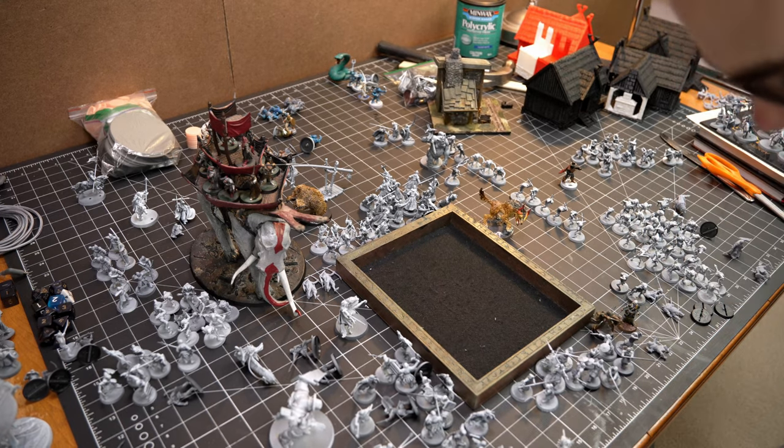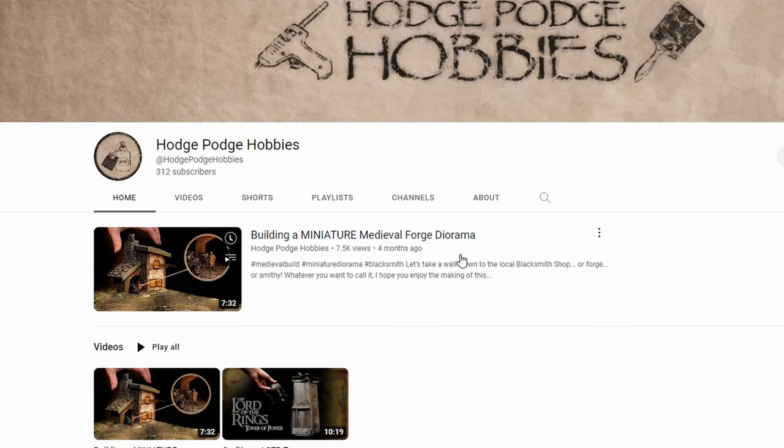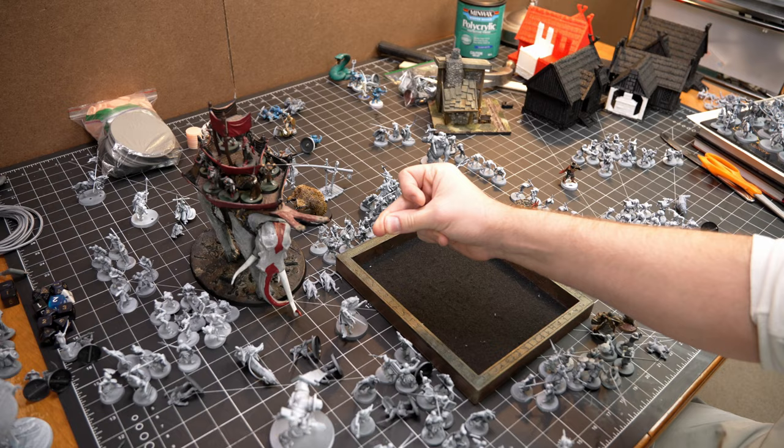Hi guys and welcome back to HodgePodge Hobbies. It's been a while so let's catch up. First of all I just want to say thank you for my last video — 7.5 thousand views, that's crazy on only my second video. So thank you for all those who watched.